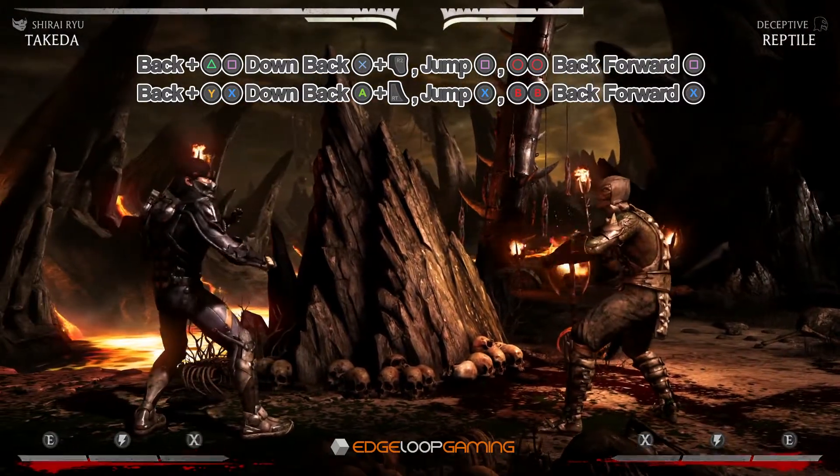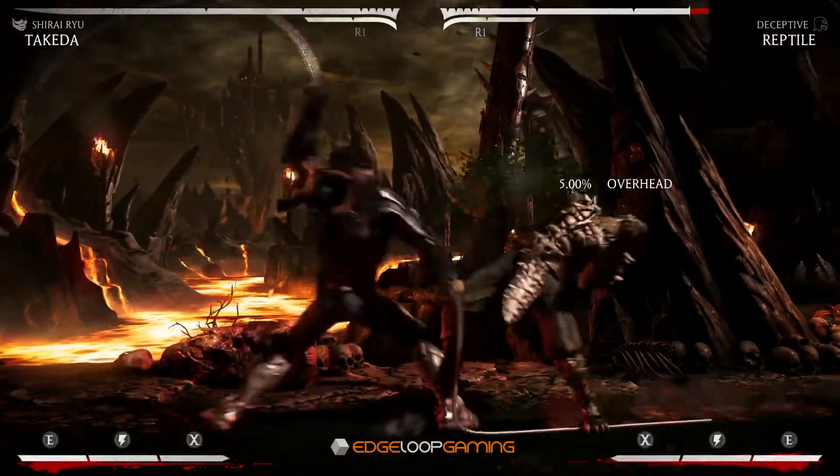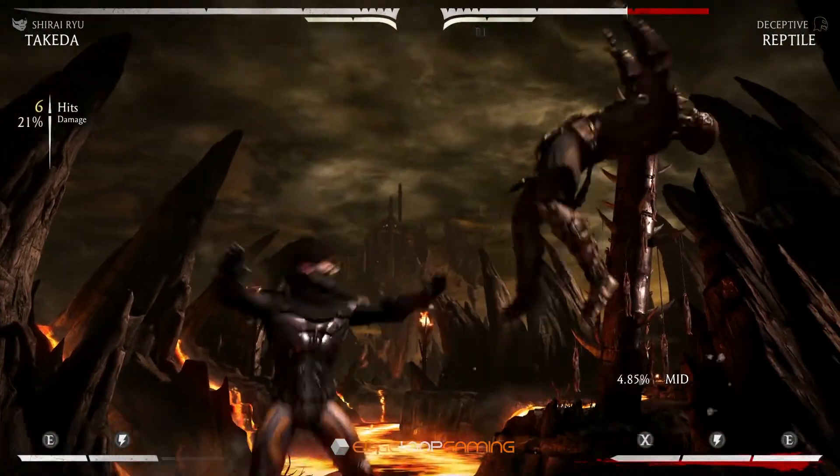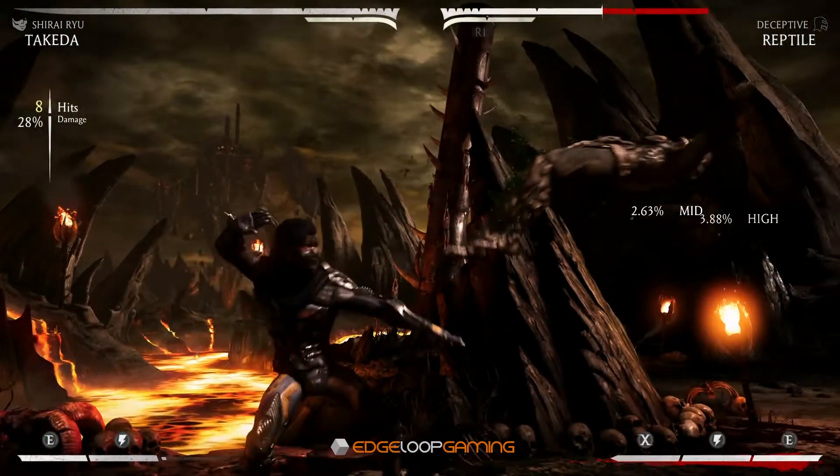Here it is slowed down so you can see the timing. Start with the back 2-1 into the EX quick phase, into the neutral 1 and finishing with the 3-3 into the spear.